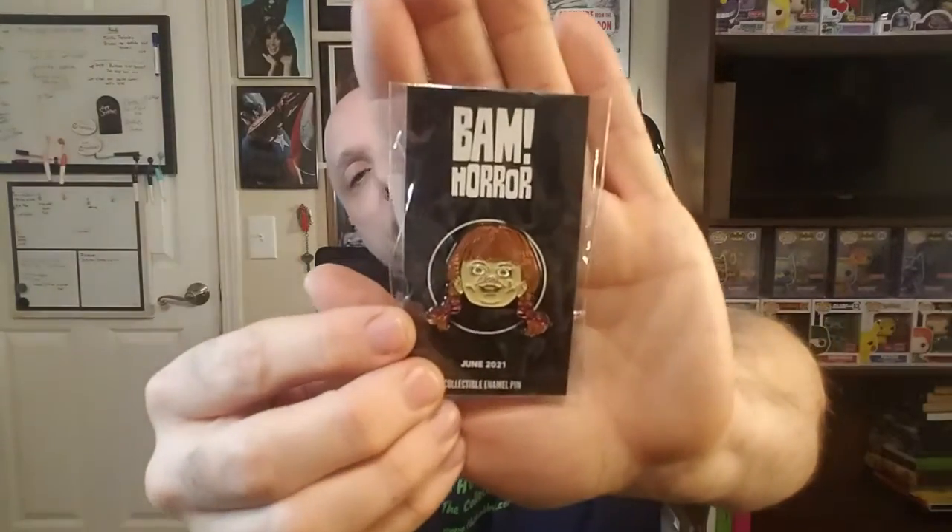Item number two is the enamel pen, and that is from Annabelle.